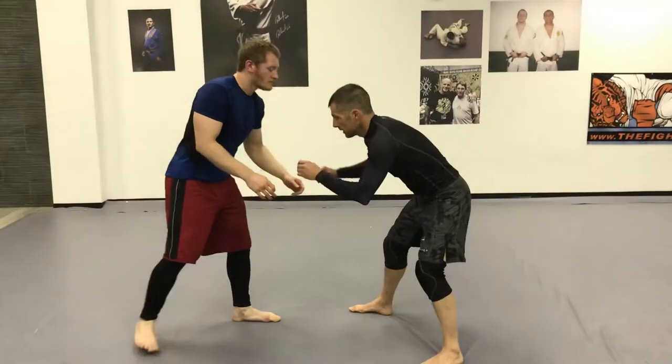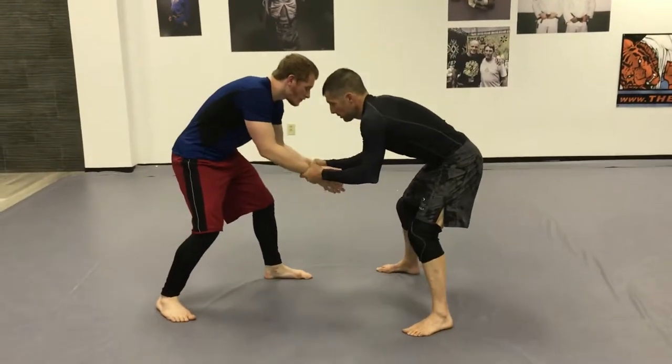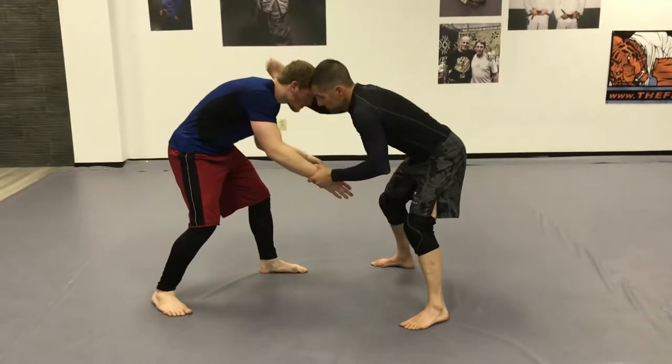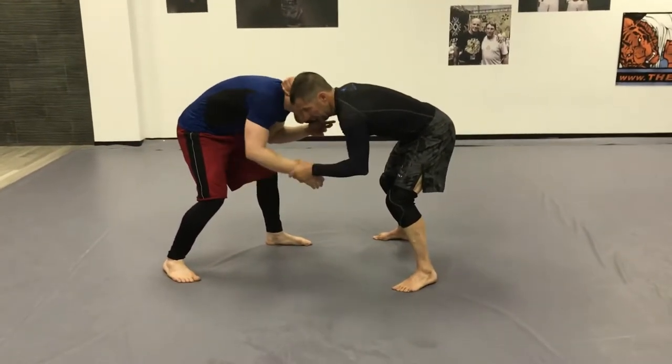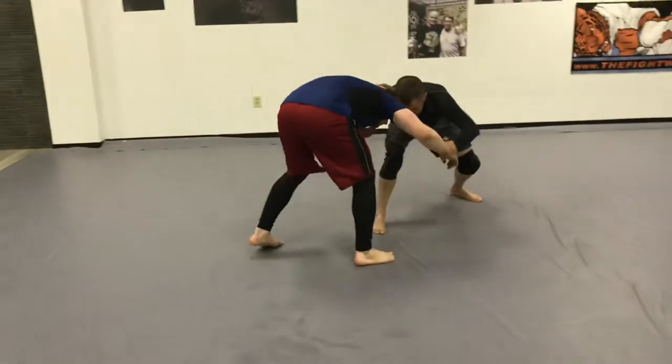We're going to hand fight and get hand control over our opponent. We're going to transition to a head tie. Keep control of this hand. If I want to attack that leg, I'm going to circle to get his weight on.